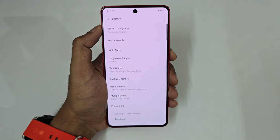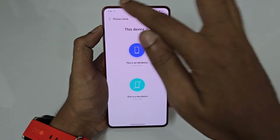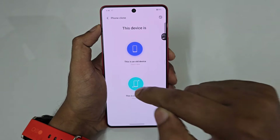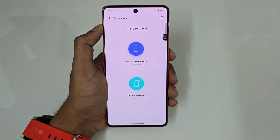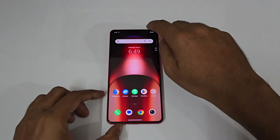Next is Phone Clone. If you have an old Android device and are switching to this phone, install the Clone app on the old phone, set this as the new device and the other as the old device, and it will transfer all your user data including messages, calls, and everything.